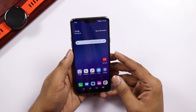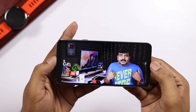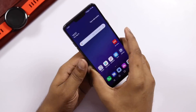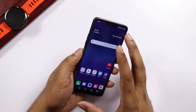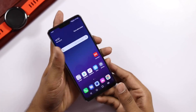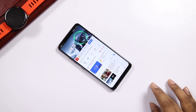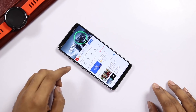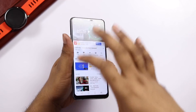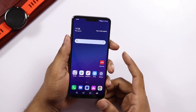We have the boombox speaker demo. The resonance chamber creates very loud and resonant sound output. The speaker quality is very good and the display is very good.